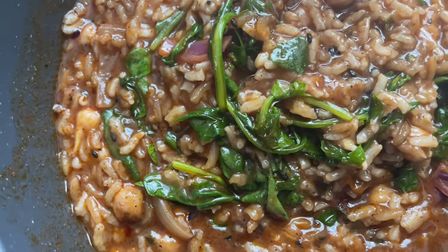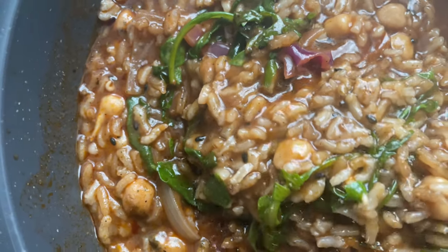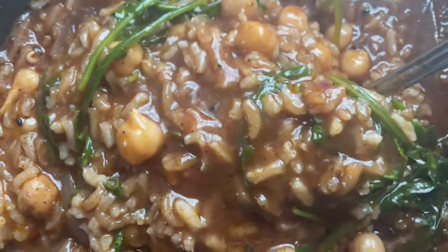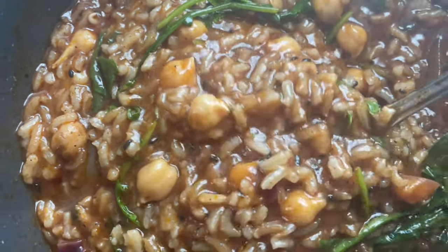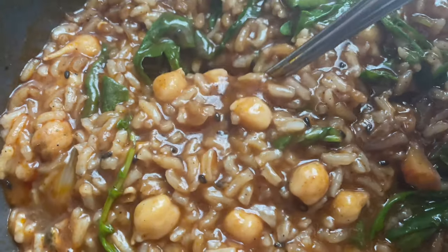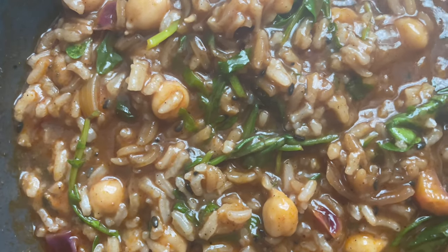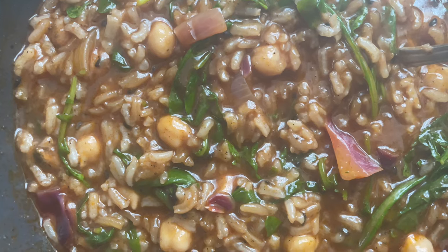And this came out extremely well. I want to make a comment on the consistency here. The consistency is a soupy consistency, which is what I generally strive for, because the soupy consistency will assist with digestion and the absorption of moisture and the absorption of the elements and nutrients in general.